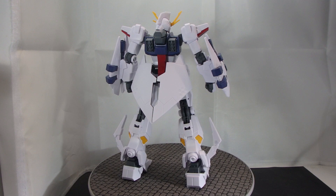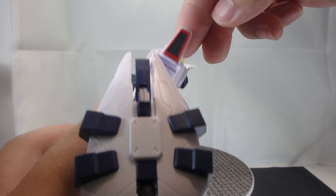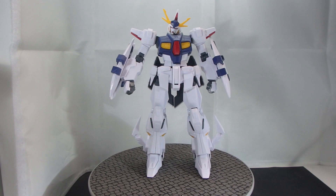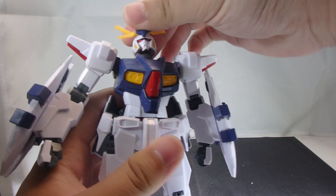Stickers are minimal, but it's not fair comparing it to the Xi because that thing has an integrated flight unit. The stickers include the eyes, the sensors, and the gray on the shoulder thrusters — that is basically it. Color separation on this thing, not that there is much, is actually pretty good. So overall, the Odysseus Gundam gets a seal of approval from me in terms of looks.